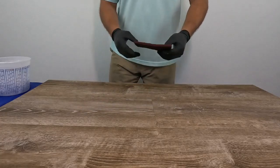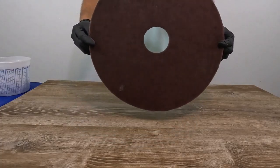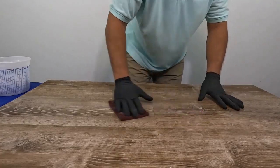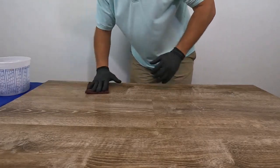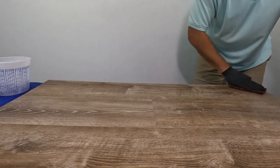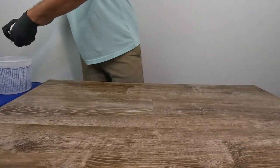Once you have the cleaning solution on the floor, scrub using a maroon pad or a green scouring pad. For large areas, you can use the 3M SPP pad with your floor scrubbing machine. When you have new LVT or LVP flooring there's often a protective film on the surface, so we're just trying to scuff and dull that surface down a little bit with the scouring pad — not remove it.